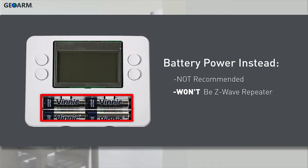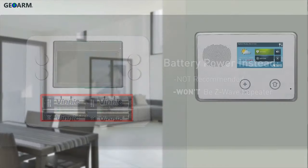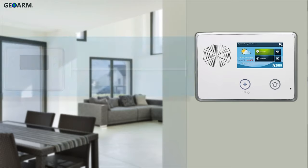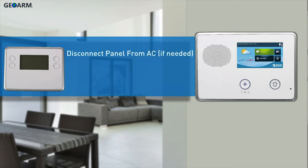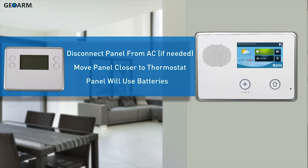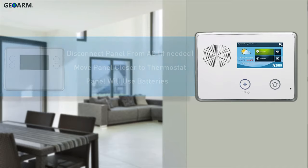To begin programming the Z-Wave thermostat into the GC2 panel, ensure the panel and device are within 5 feet of each other. If needed, disconnect the panel from AC power and walk the panel over to the location of the thermostat. The panel will continue to run via the backup battery.